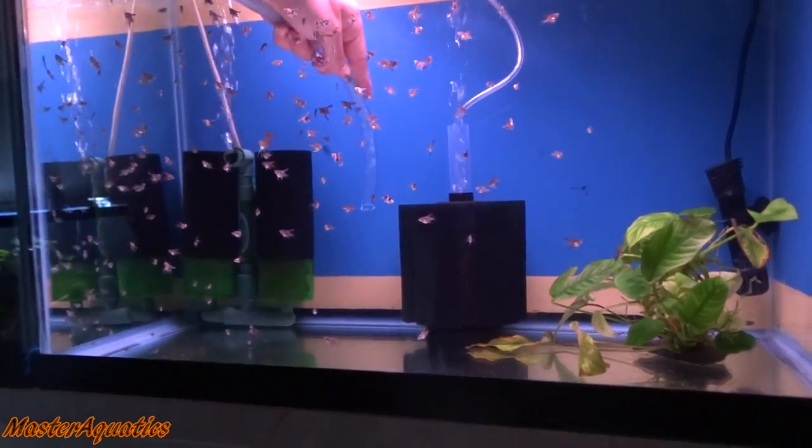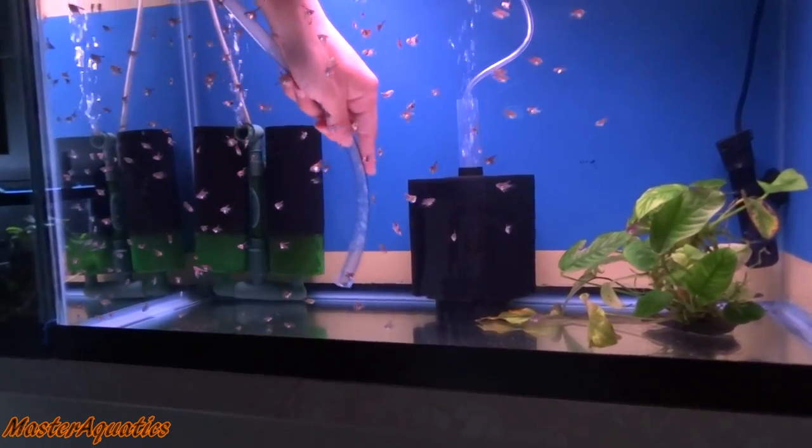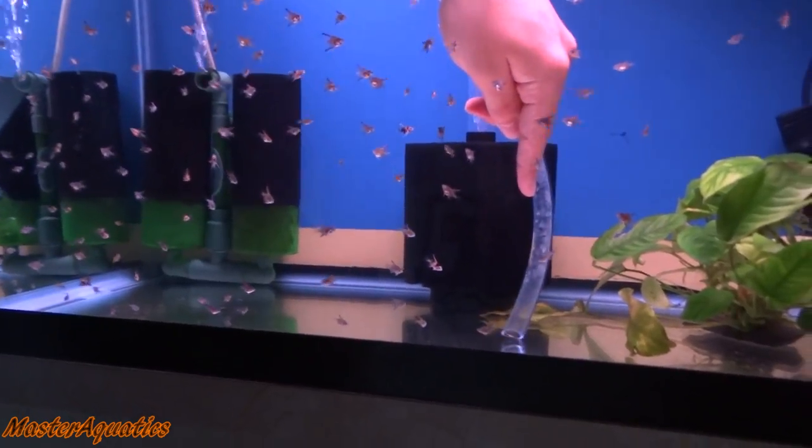The 29-gallon tank has a plastic lid and I always clean it. I always drain the 29-gallon tank to about 60%. The 29-gallon tank is where my angelfish pair live, and I always take care of their tank because I want to make sure they always have clean water so they can lay eggs for me. They also dirty up their tanks the fastest.